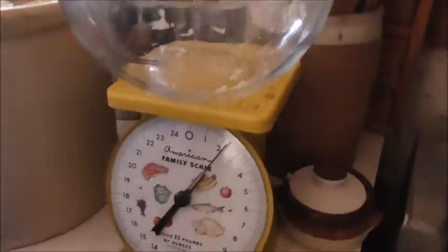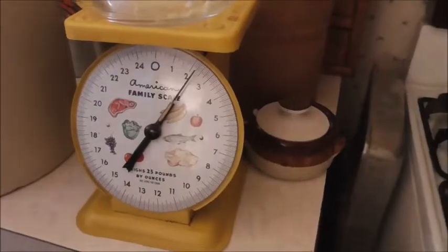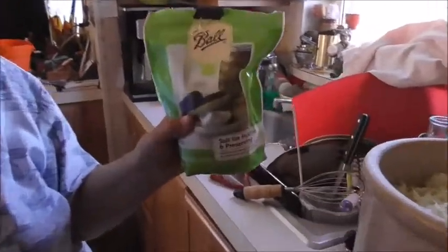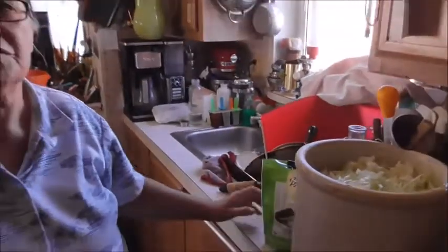For five pounds of cabbage it's about two ounces of pickling salt. You can use kosher salt too. You don't want to use regular salt because I think it might be too fine. And you don't want to use iodine salt. So after I get it all cut up, I'll mix the salt in.